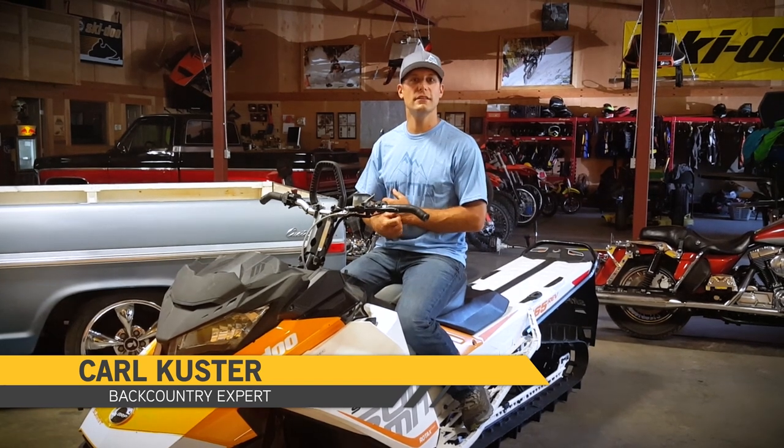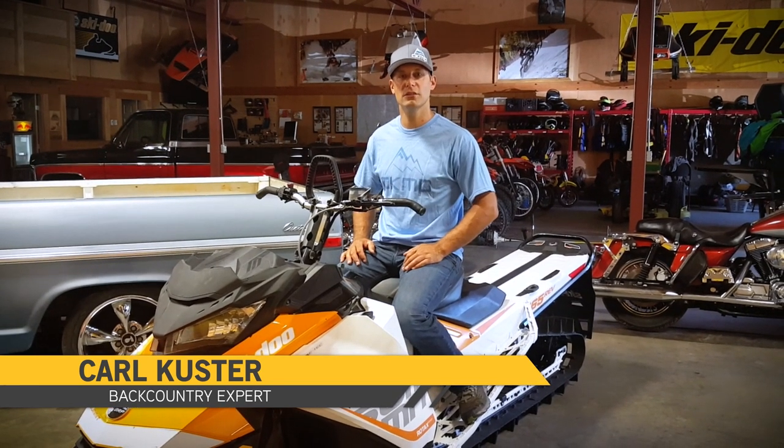Hey folks, Carl Koester here. Just wanted to chat to you a little bit about the balance and control on the new 850.